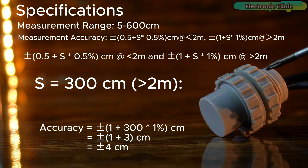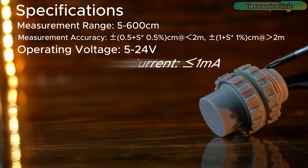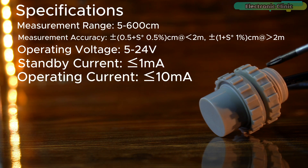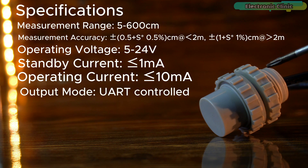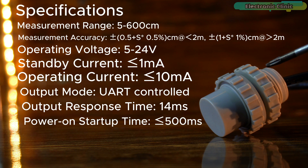The sensor's error margin increases slightly with distance but remains within a predictable range. It operates on a voltage range of 5 to 24 volts, making it versatile for different power setups. With a standby current of less than or equal to 1 milliamp and an operating current of less than or equal to 10 milliamps, it is energy efficient. The UART-controlled output mode ensures smooth communication with microcontrollers. It has a quick response time of just 14 milliseconds, a power-on startup time of less than or equal to 500 milliseconds, and a narrow detection angle of 8 to 16 degrees for focused, accurate measurements.